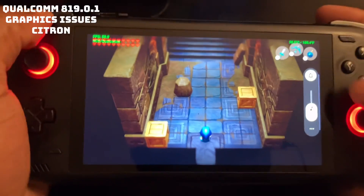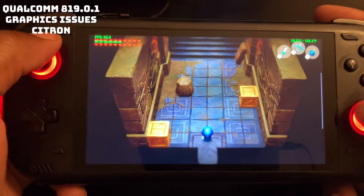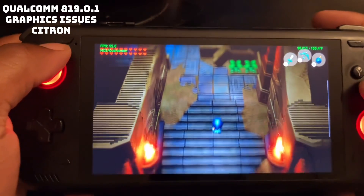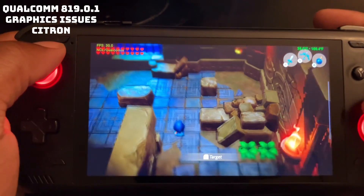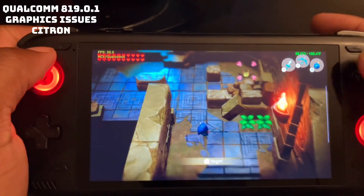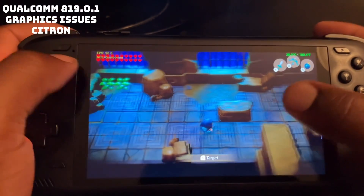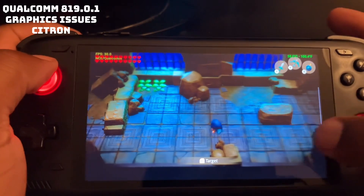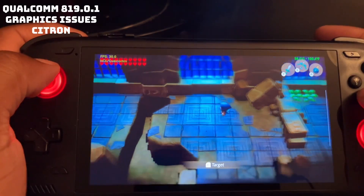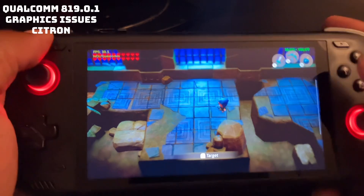Alright, now a little bit of Switch emulation. I'm using Citron with the Qualcomm 819 driver. As you can see, it's having a little graphic issues — you can see all the boulders and stuff, and how it looks when I move. I'm now going to switch the driver.